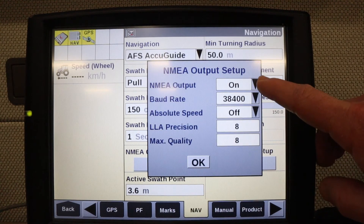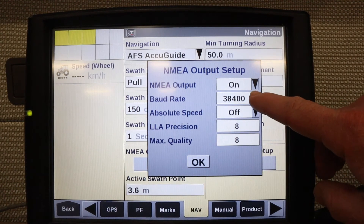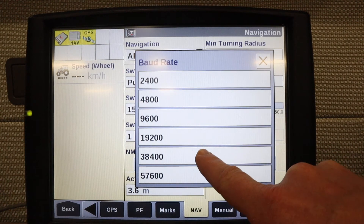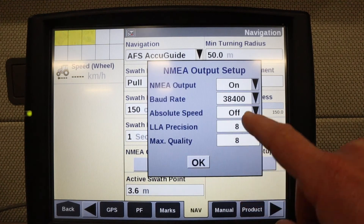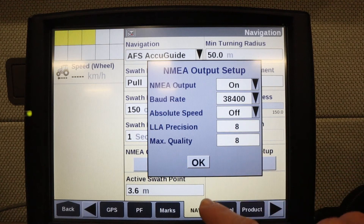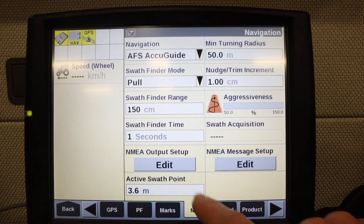Here the NEMA output needs to be on. Set a baud rate of either 19,200 or 38,400, absolute speed off, LLA precision 8, and max quality 8. Hit OK on this screen.